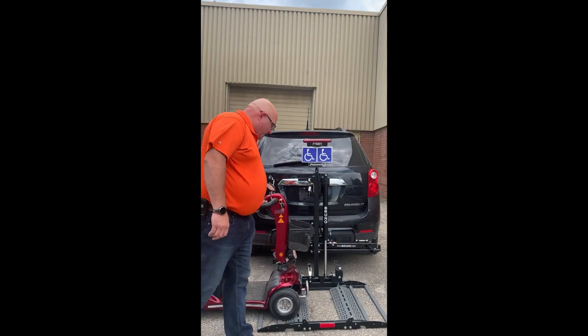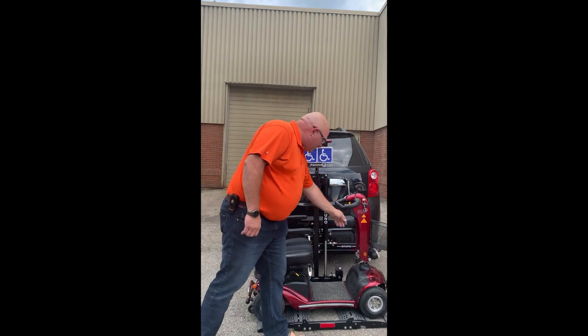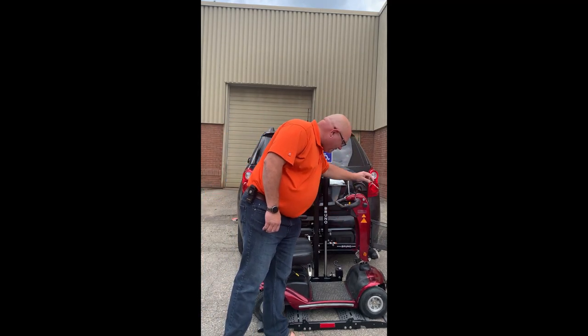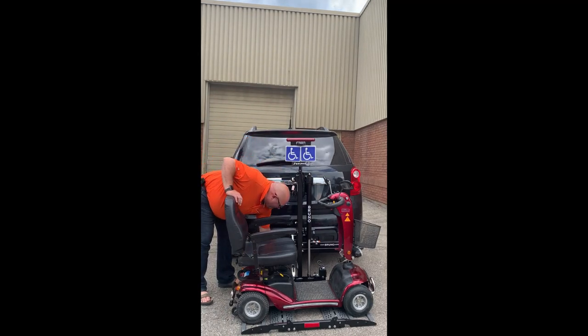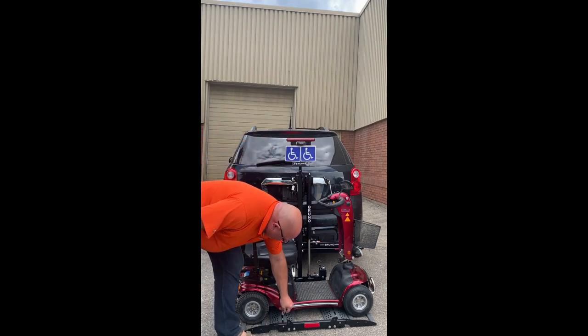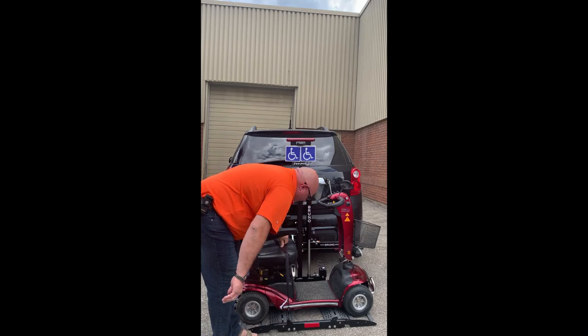Drive the scooter on top of the platform into the wheel truck spots. Turn the scooter off. I will take the securement straps over the seat and into the docking position for the back.